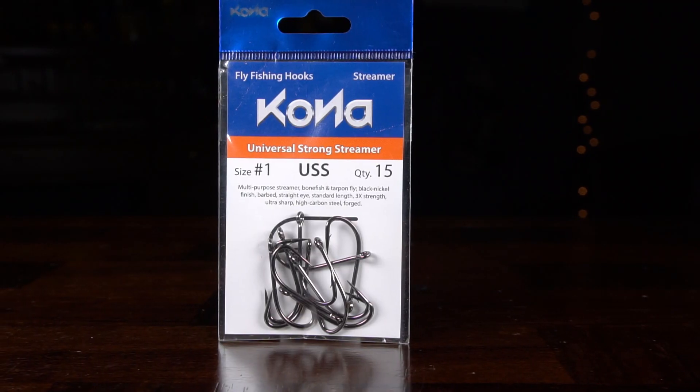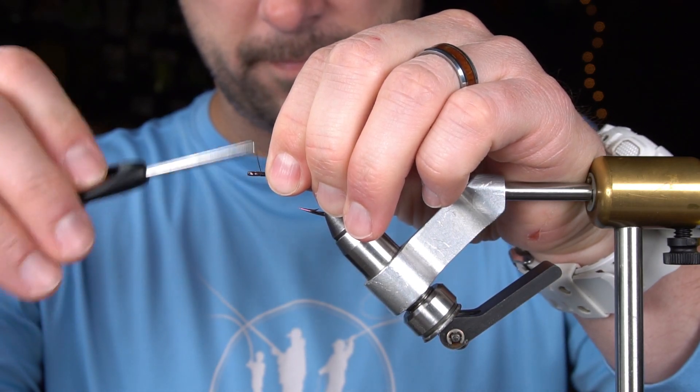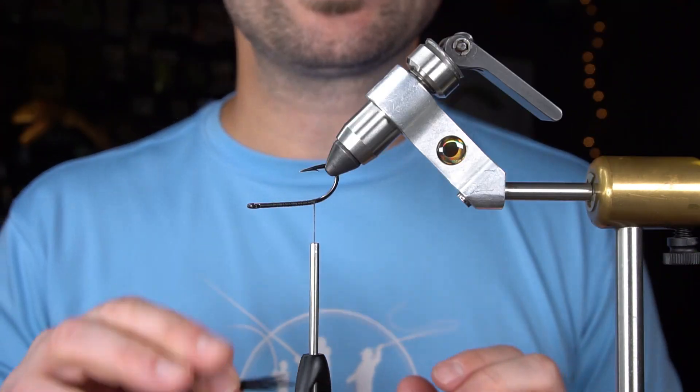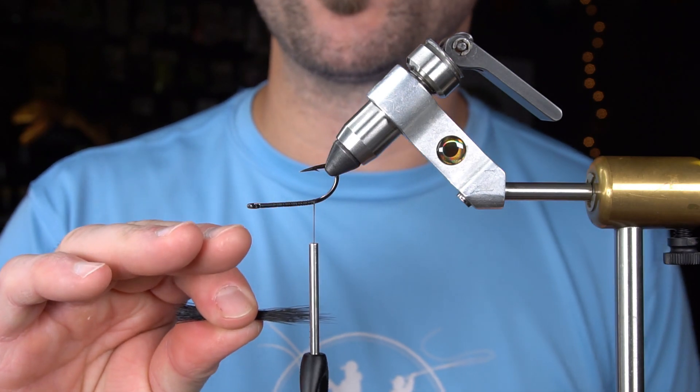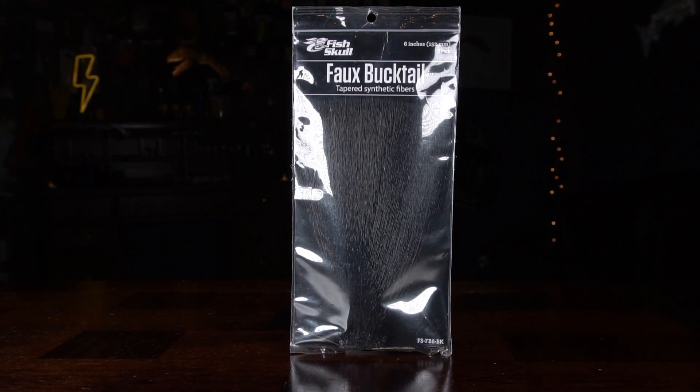I'm going to start with a number one Kona Universal Strong Streamer hook in the vice. Next, I'm going to make a mouth — or whatever you would call it — for a crawfish with faux bucktail.